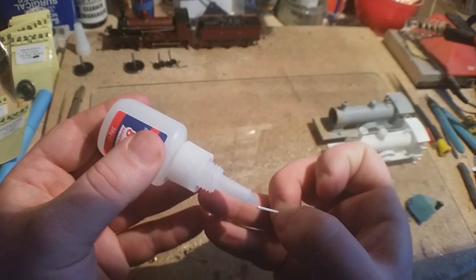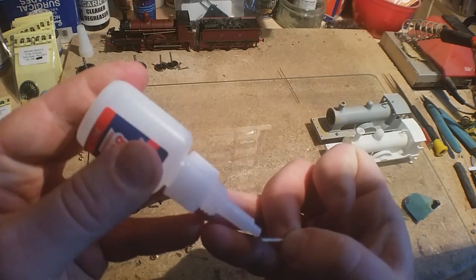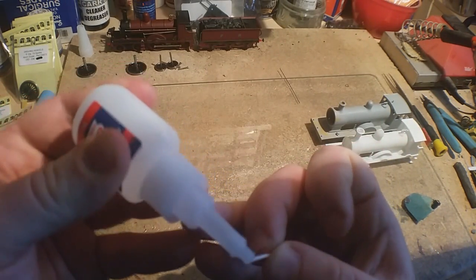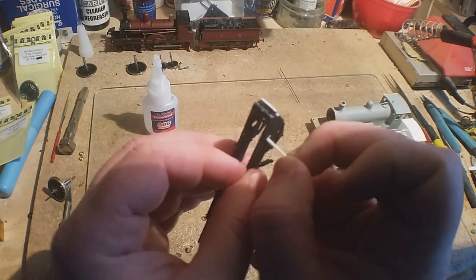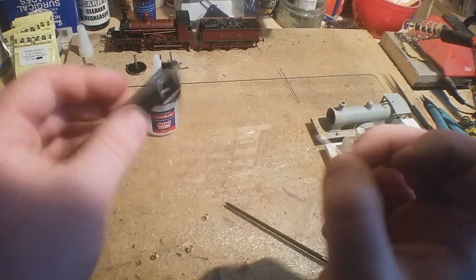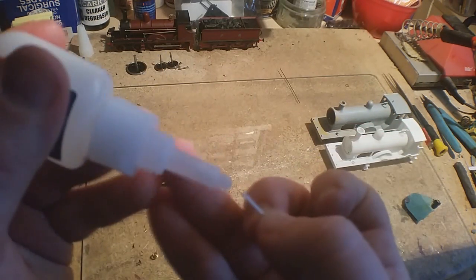Just look down the length of it and make sure you put it in squarely. I'm using a piece of glass as a work surface — it's supposed to be flatter than anything else, especially mirror glass. So when you build the chassis it helps, more so with etched chassis because you solder them together. This is already printed, but it's just good practice.